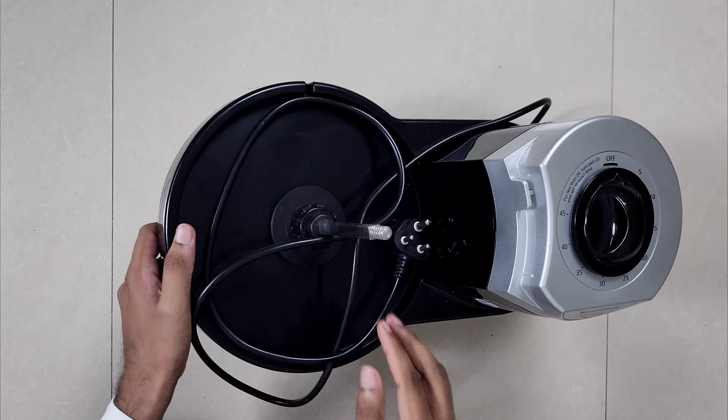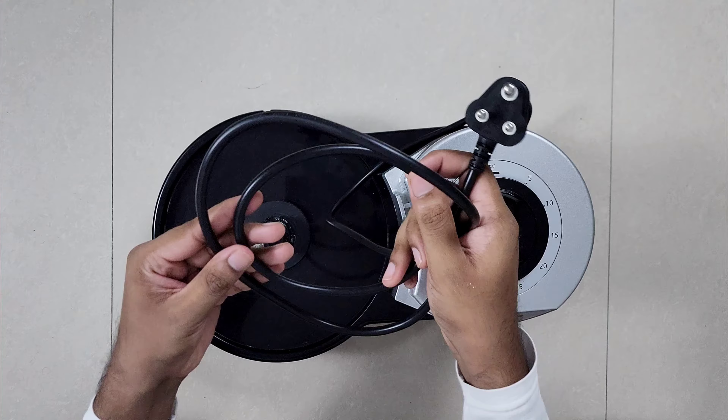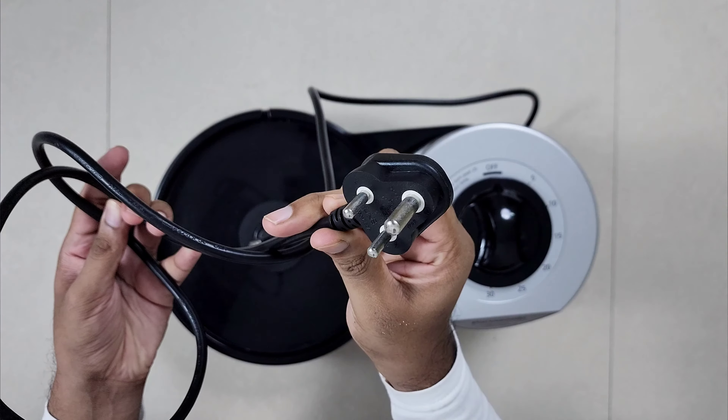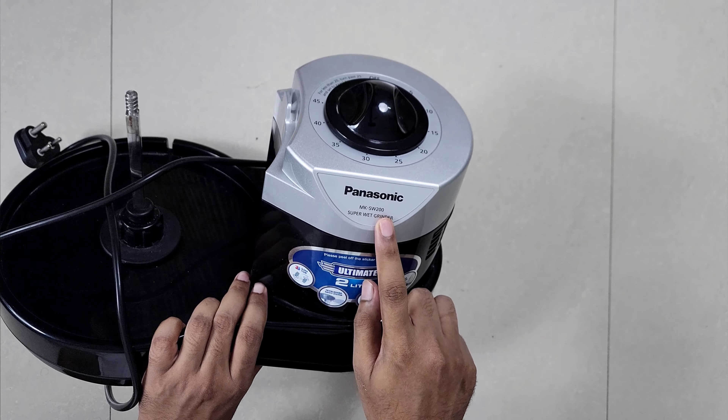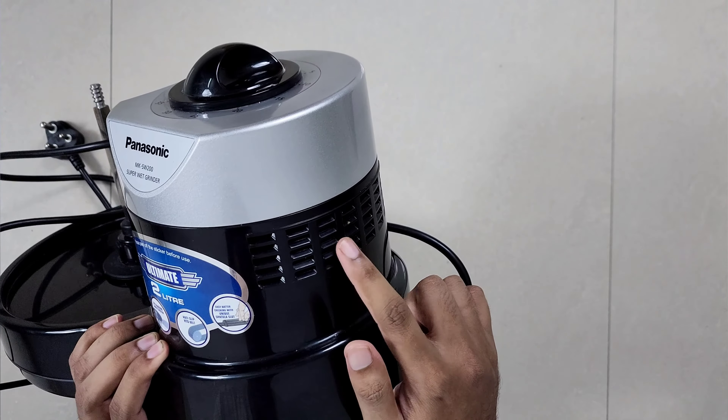This is the motor shaft. This is a 2-meter power cable with a 6-ampere T-pin plug. The 240-watt motor is placed here. Here is the brand name and model number, and we have ventilation for cooling.